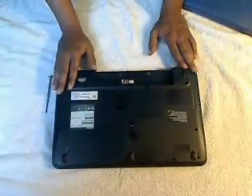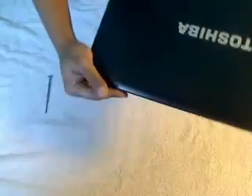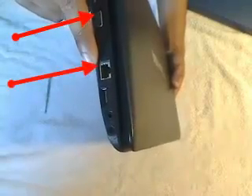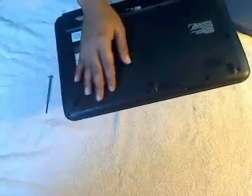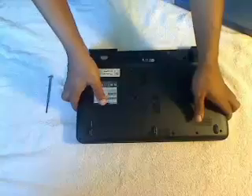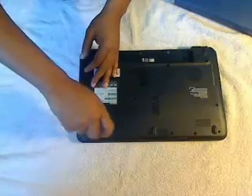Now I'm going to turn the laptop back over and check where the VGA external graphics and the LAN adapter are. Those are on the left side of the system, so from looking at it we know the hard drive will be on the right side. If you look right there, there's a little screw marked F5, and that's what I'm going to take out right now.